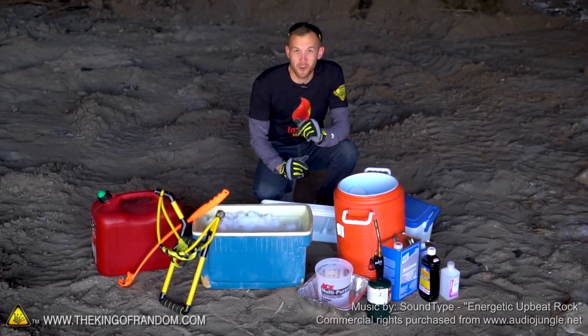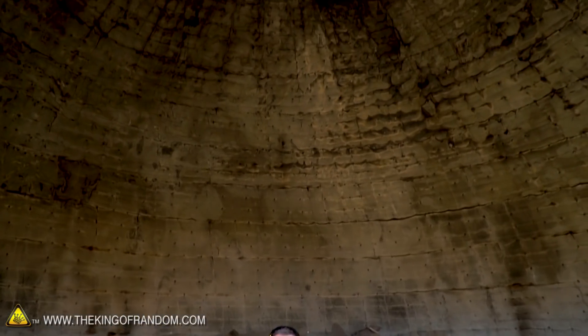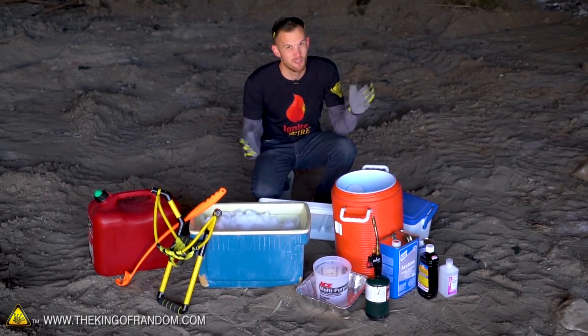Hey guys, I'm Nate. Welcome back to the dome. Some of you might recognize this place, and I hope you realize that when we're here, we're about to do some crazy stuff, usually with fire. And that's the case today.